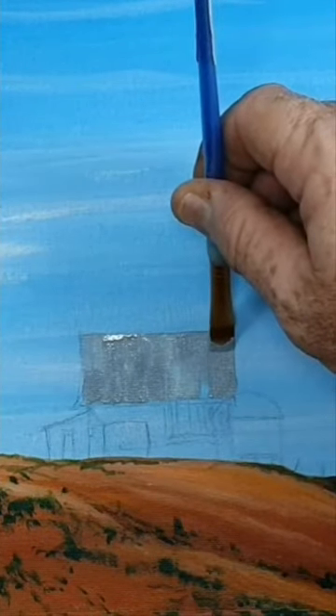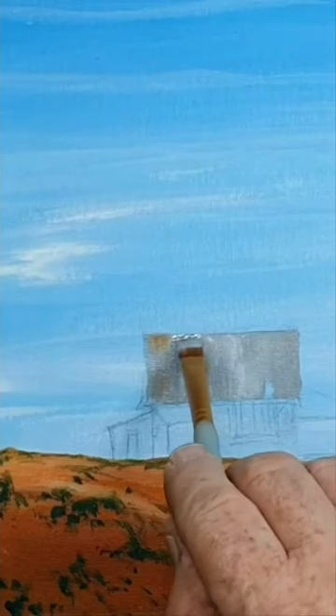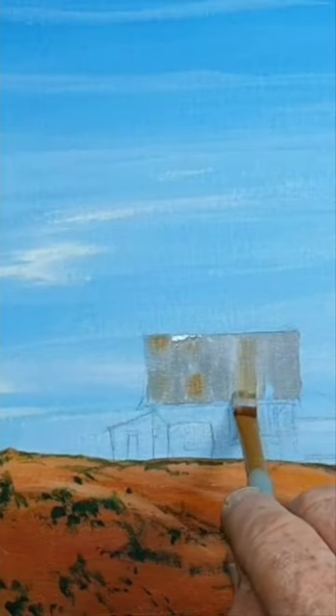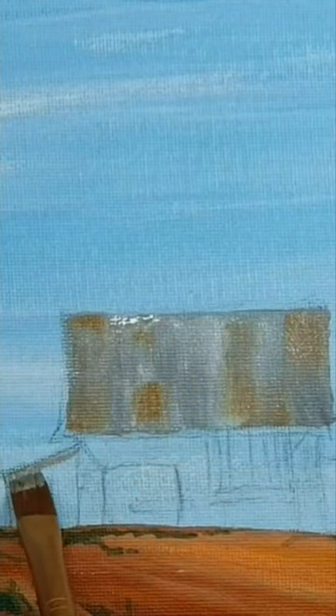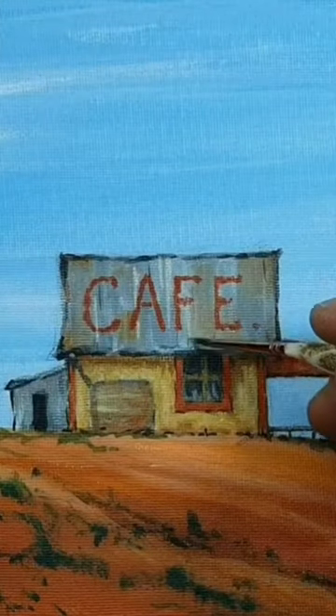Here I've mixed up a little bit of white and black to make grey, and then I'm adding a little bit of raw sienna, and that just adds to the rust effect. Just dragging the brush down from top to bottom, or bottom to top, and it just gives it that nice rusty effect.